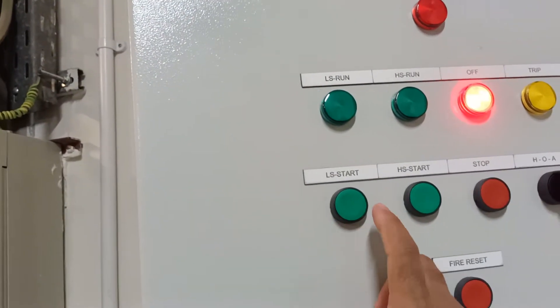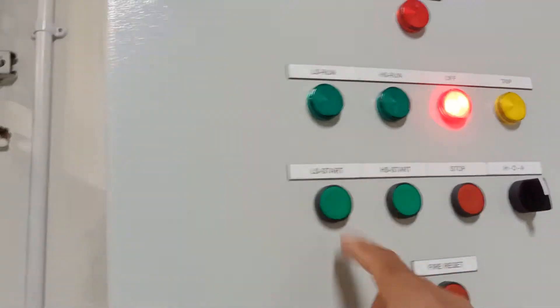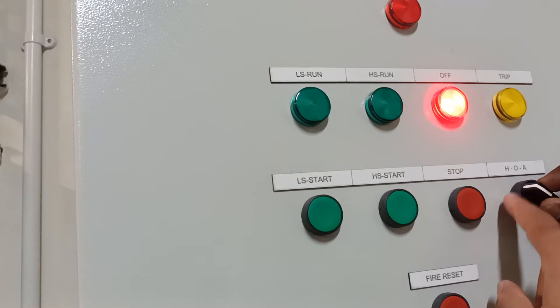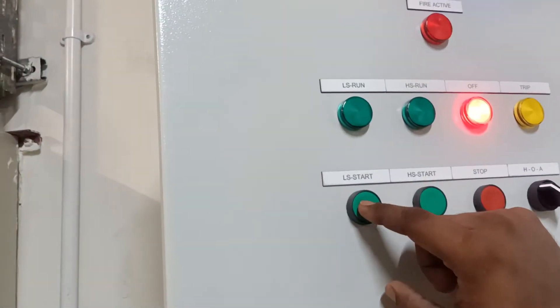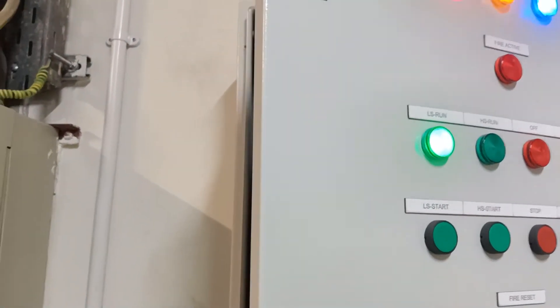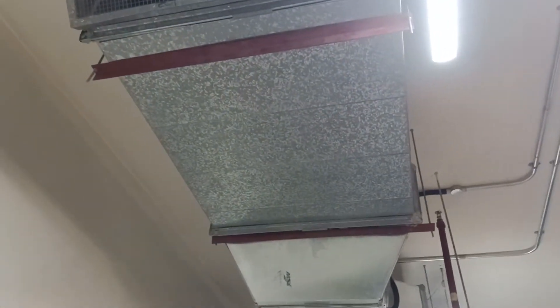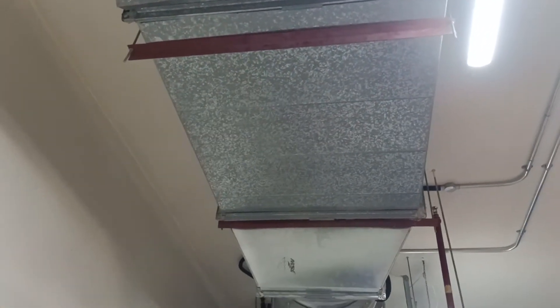We are going to start this fan at low speed. First, we will put it in manual mode and then start it. The fan has started and you can see there is some sound coming and it is taking air in from inside.